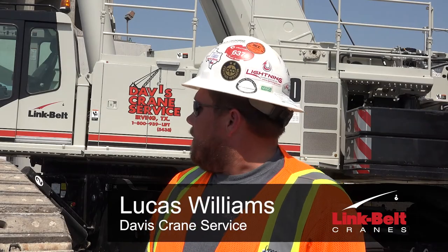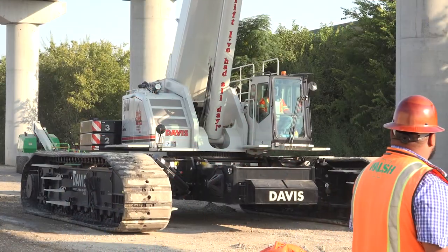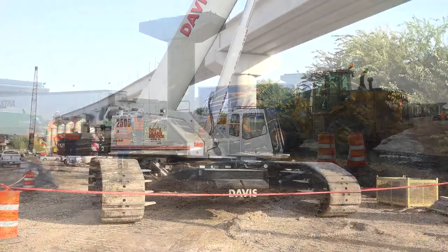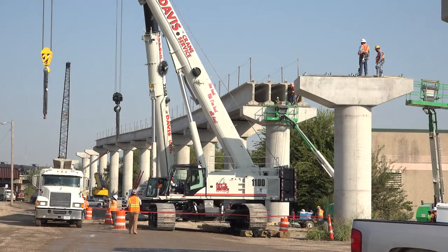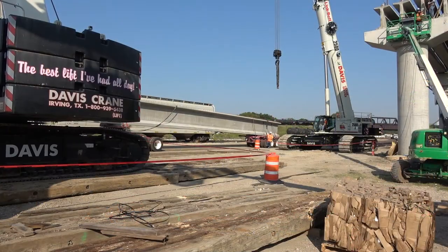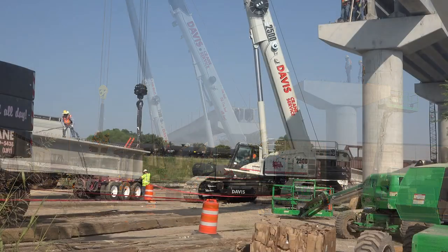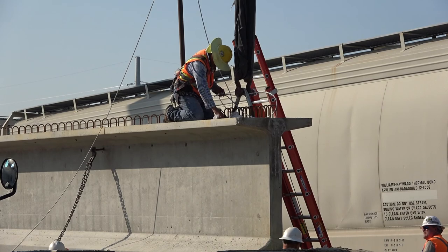We started out with the trucks coming in here close to the rail. We have an 1100 and a 2500 that we both use to tie on to the beams today to set them up right on the cap. We had to coordinate, because of the small room, how to get the cranes in here and position with the trucks so that we didn't hit the trucks and that we had enough clearance to set the beams up there.